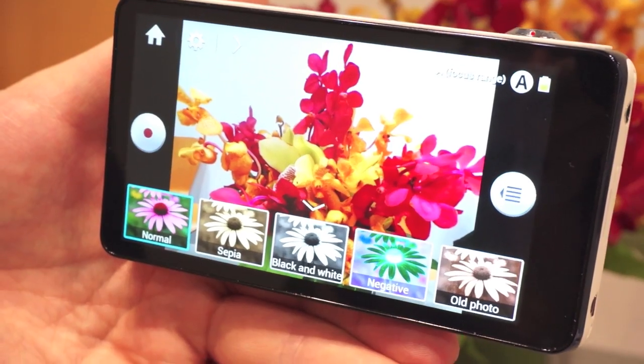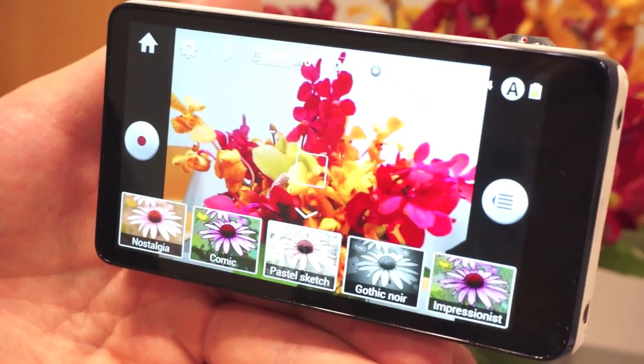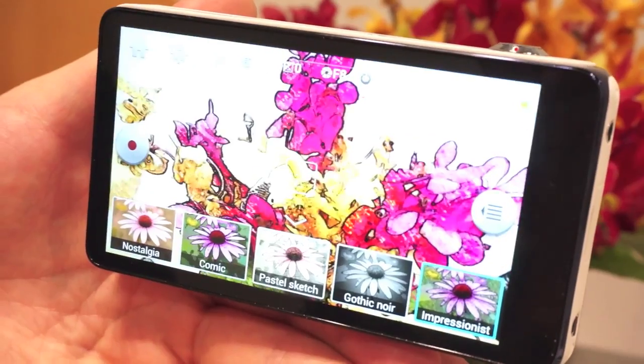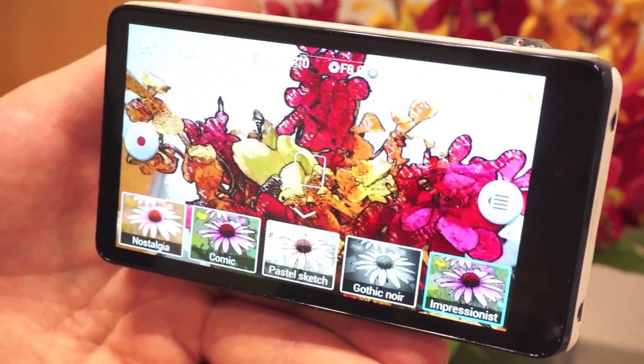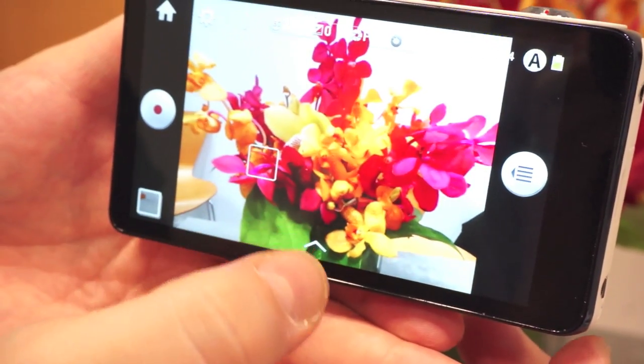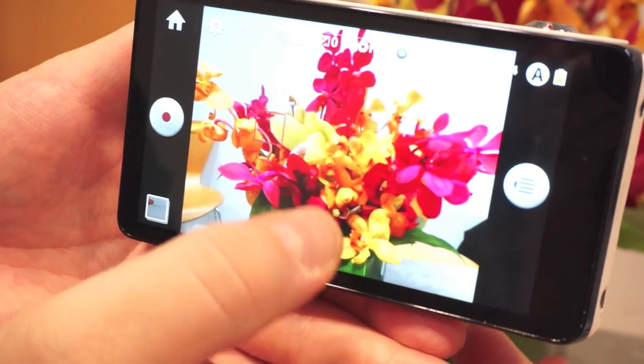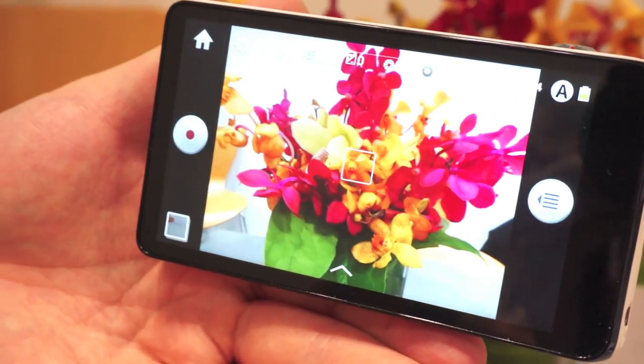In addition, the camera has these filters built in — these filters have become really popular with the smartphone crowd. And you can apply the filter directly to your live preview to see what your shots are going to look like. It does have touch focus, so you can tap on your subject.